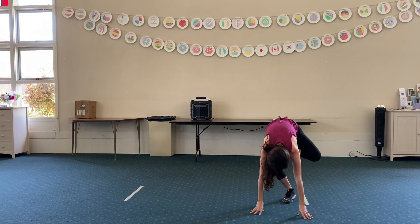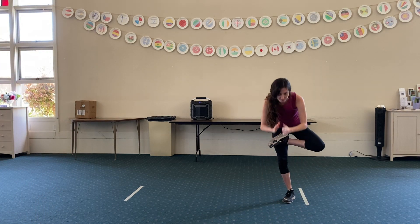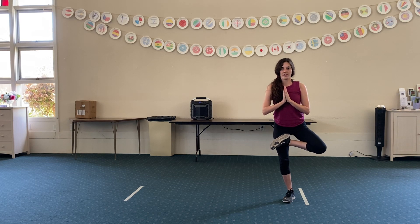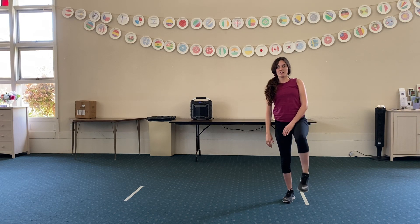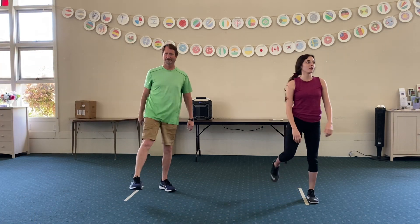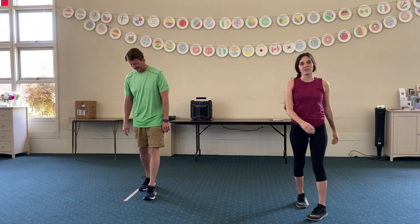And come back up. And release. Shake that out a little bit — your legs get kind of twisted.